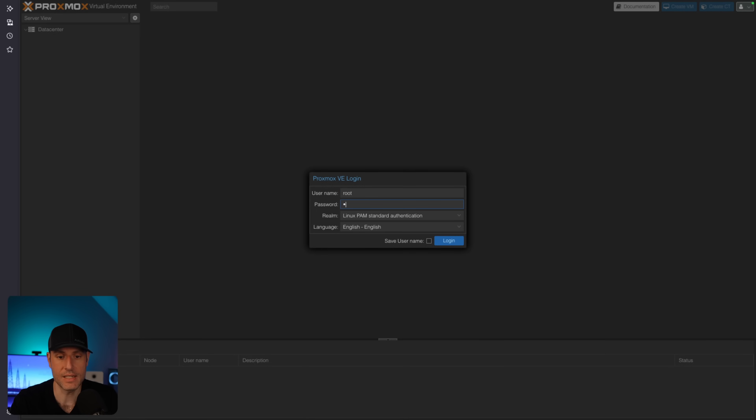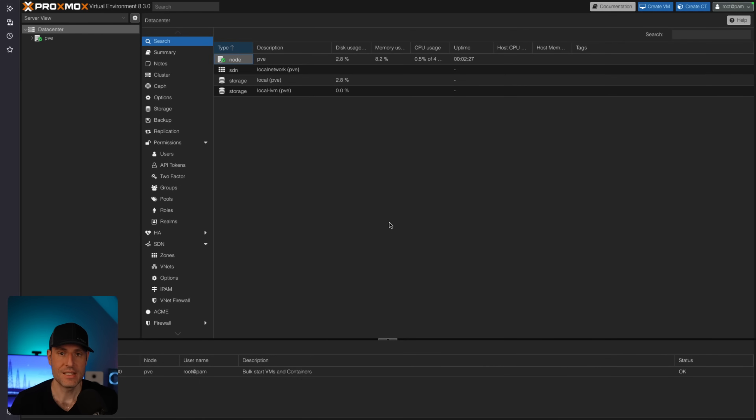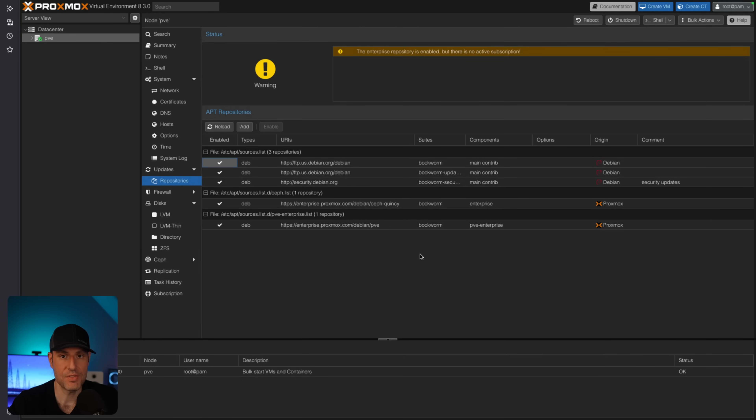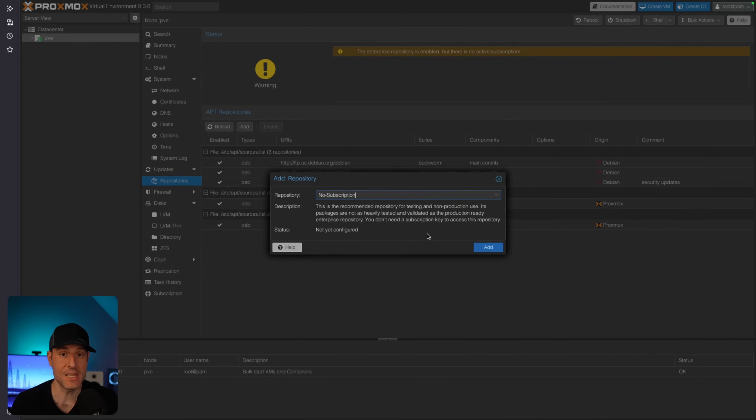With that out of the way, we can log in with the root user and the password that you set up, and you will be brought to the main screen of Proxmox. The very first thing you have to do is ensure that you're able to get updates. We're going to use a script to do this. It's best to always ensure that you know exactly what a script is doing. The main thing we're looking to do is add the no subscription repository, which will allow you to go in and get updates for Proxmox.